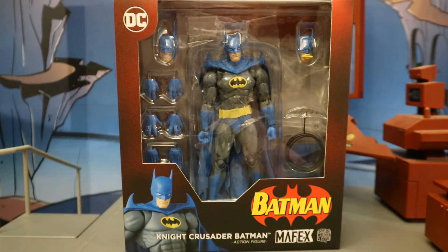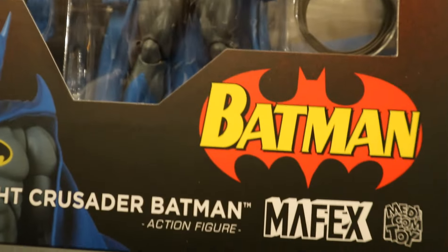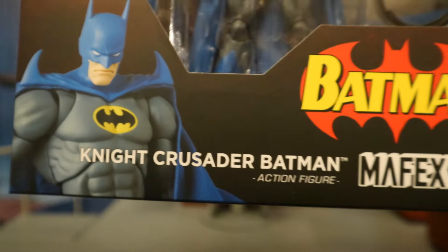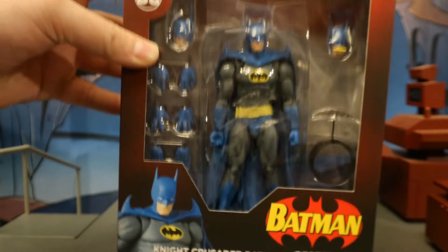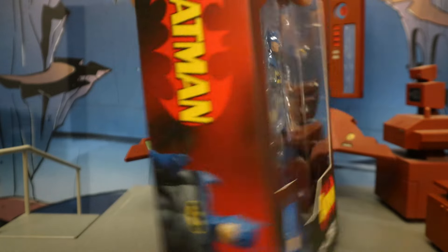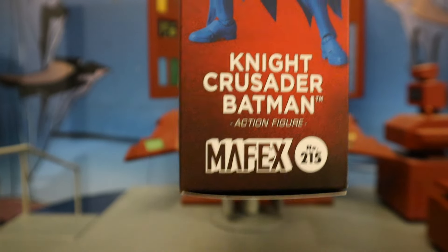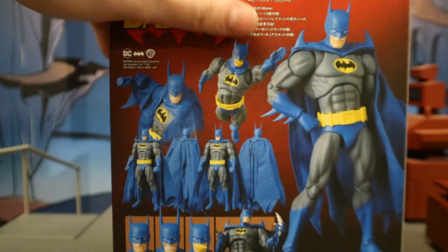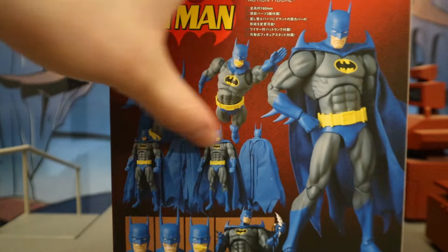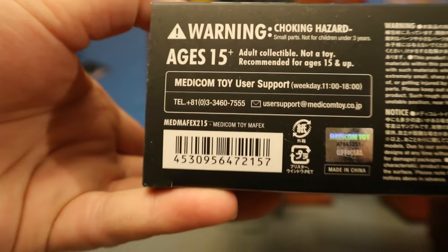Let's take a look at the packaging. As you can see — DC Batman, Mafex, Night Crusader Batman. Here he is in the package. Looks like we have a bunch of heads, a bunch of hands, and some bat gadgets. One side of the package: Batman. Other side: Night Crusader Batman. This is the 215th figure of the Mafex line. At the backside you can see Batman with a ton of different interchangeable parts, accessories, and different looks. At the bottom there's his barcode.